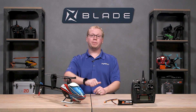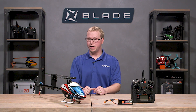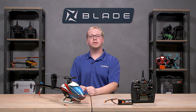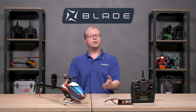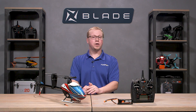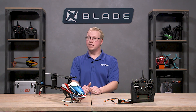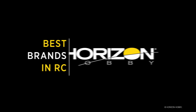And that's how you get a bailout feature on your brand new Fusion 360 helicopter from Blade. This is Tom Cogswell from Horizon Hobby and Blade signing off. If you have any questions or comments, feel free to leave them in the comments below. Make sure to like and subscribe to our channel. For more pressing questions, drop us a line at our Blade RC or Horizon Hobby Facebook pages and we'll get back to you. Thanks again for watching — happy flying.